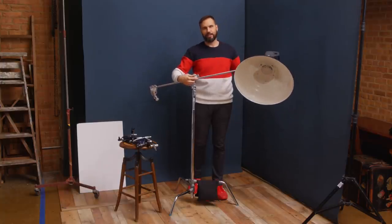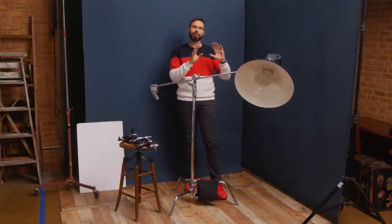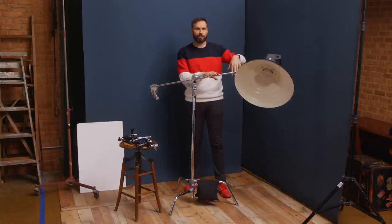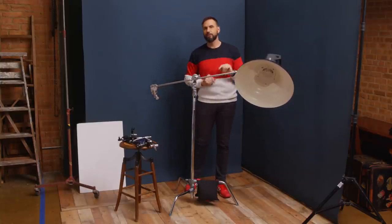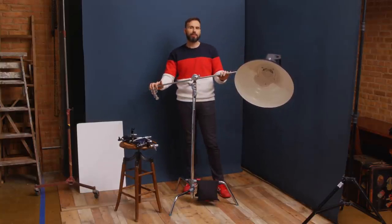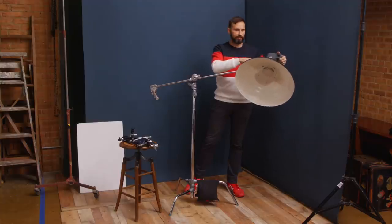You control the pitch of the light by loosening the handle and turning the shaft, which comes in really handy. With a traditional boom, a lot of times you'll put your light out and it'll just droop straight down — that's what the hex head solves. If the load is really heavy, you can also hang another sandbag on the back end to keep it secure.